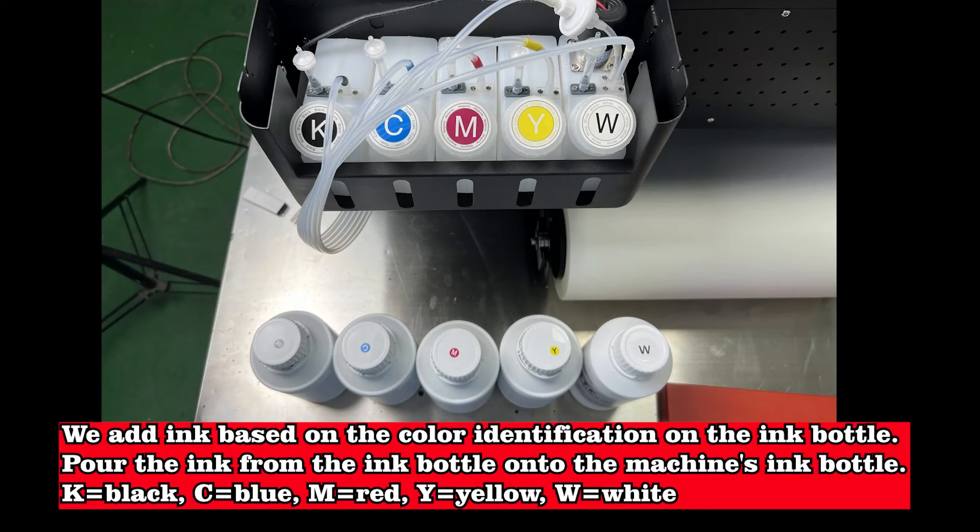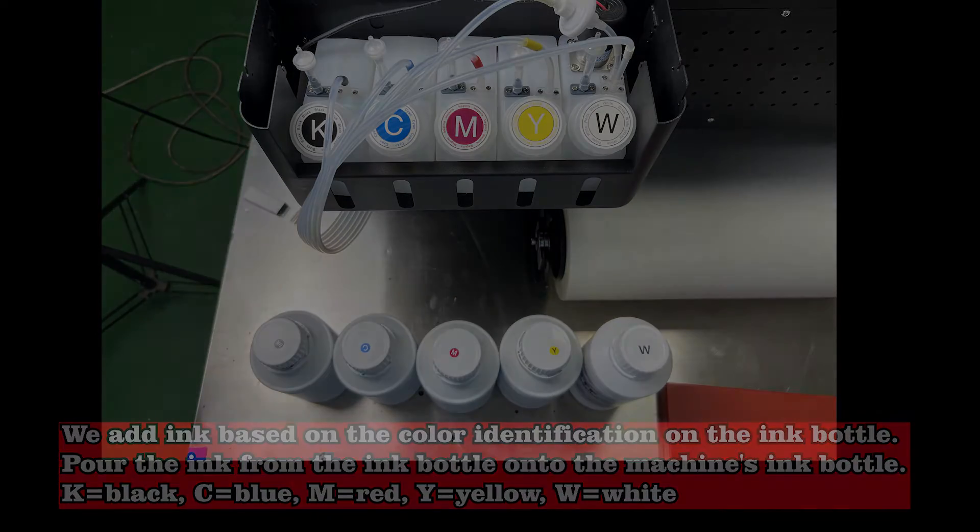We add ink based on the color identification on the ink bottle. Pour the ink from the ink bottle onto the machine's ink bottle. K equals black, C equals blue, M equals red, Y equals yellow, W equals white.